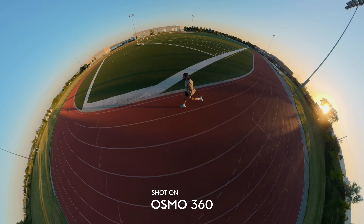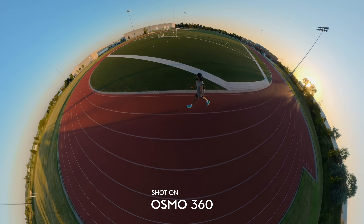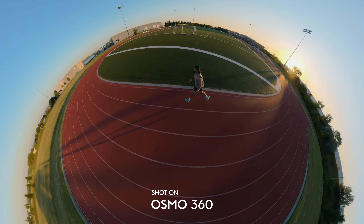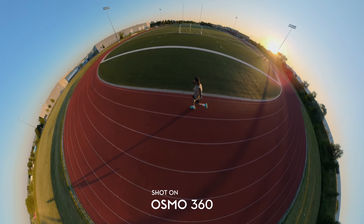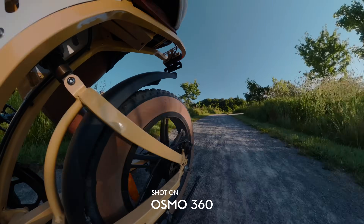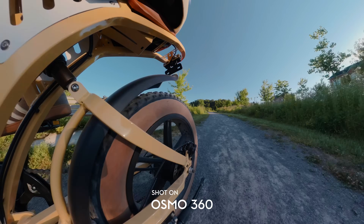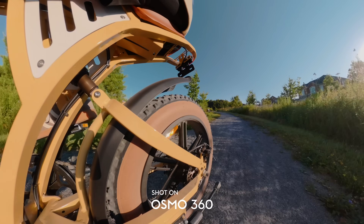Now let's get into some of the amazing video specs on the DJI Osmo 360. At the time of this recording, this is actually the world's highest resolution and highest frame rate 360 camera, period. This camera records in 8K at up to 50 frames per second. The way the 8K image actually works is that each of the cameras records a 4K image and then the camera stitches it together to create a giant spherical 8K image.